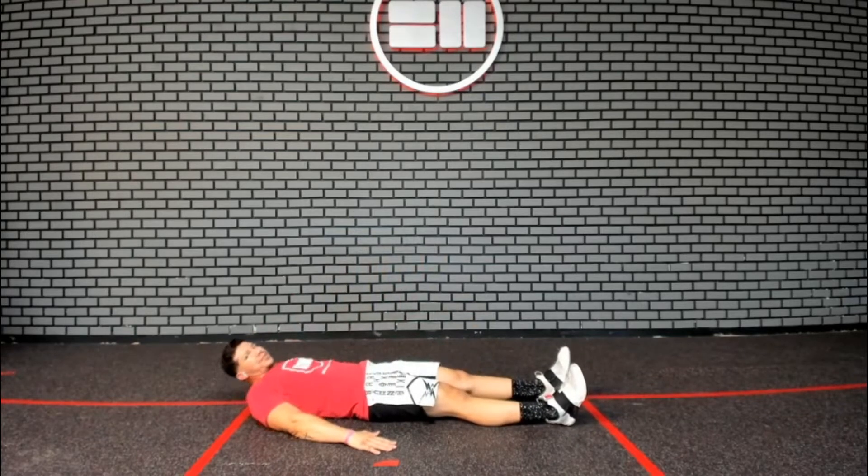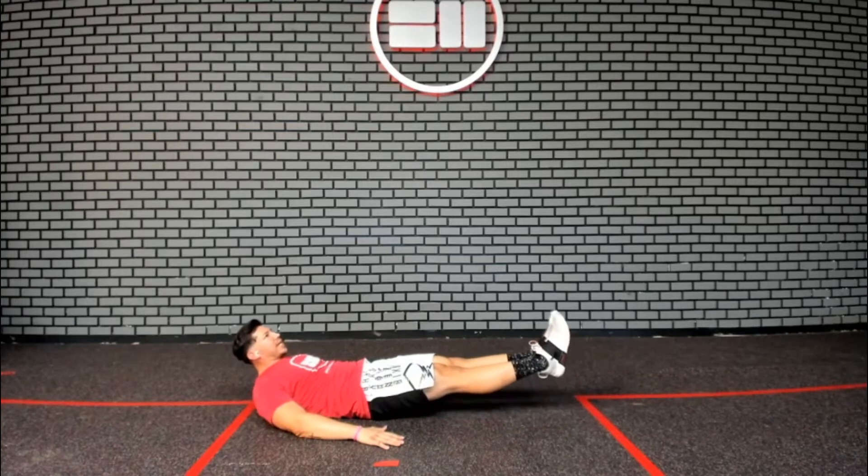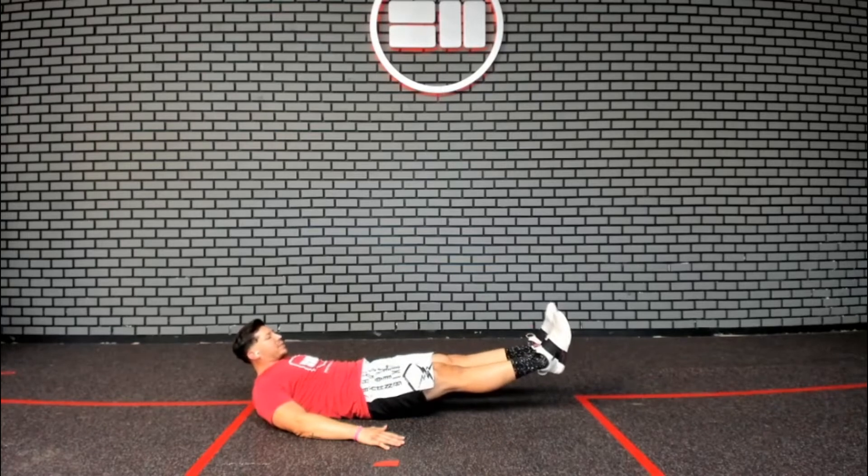From here, you're going to lift your chest up, creating a nice hollow position. Flatten out that back by pushing your lower back into the ground, eliminating any space between the ground and your lower back, and then pick up your heels about six inches from the ground.